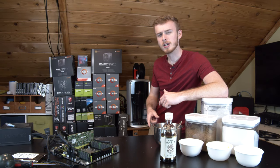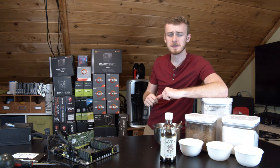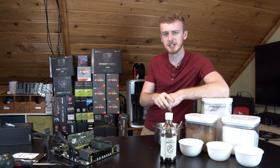Do you want to know what happens when you bake cookies on a computer processor? Well that's what we're going to be doing today. This is Cooking with Jay, everyone's favorite series where we bake some assorted piece of food on computer hardware to find out if it's possible. And today we're doing chocolate chip cookies.